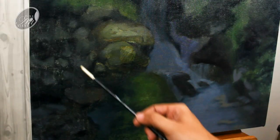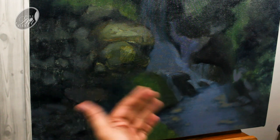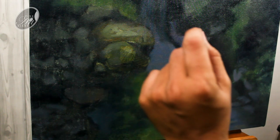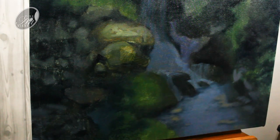Now let's concentrate on these stones. I will go to the individual areas and break the shapes even more — that will be the secondary blocking. So the darks will be more dark and the mid-tones will go towards the light, and the objects will look more volumetric.